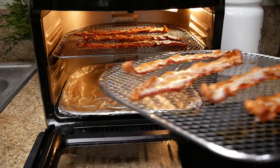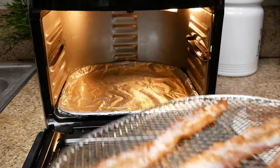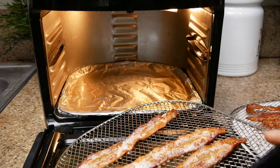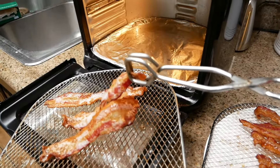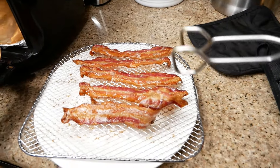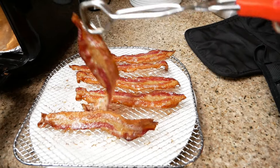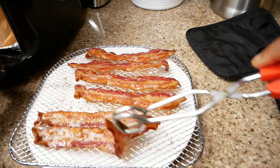Once you remove your bacon from the air fryer, go ahead and use a paper towel to drain that extra grease if you like, or you can leave it on there. Sometimes I leave that grease on because bacon is so flavorful and so good — I don't always drain mine.